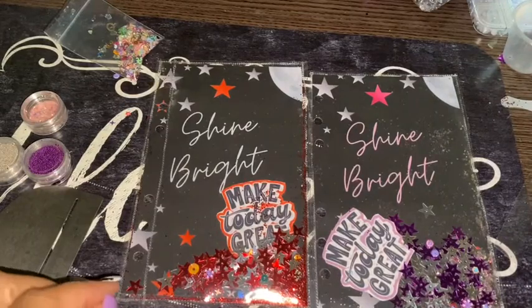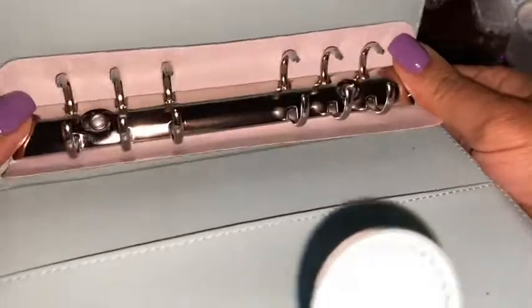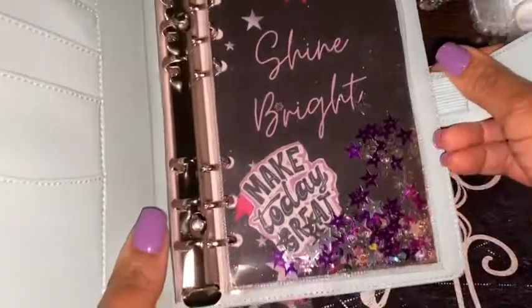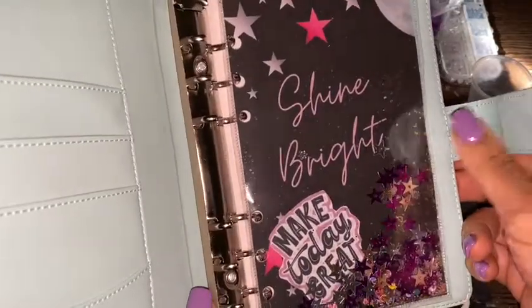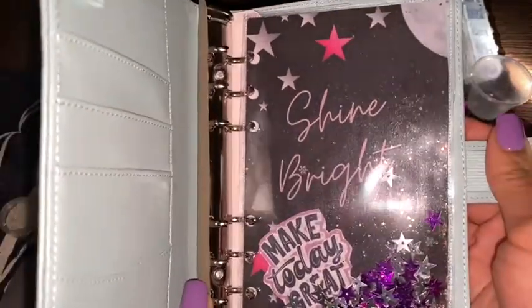So let me show you how it goes into the binder and how it looks. I have one here — these are my budget binders. I did a video on how to make them so please check that out. Your shaker is going to go just like this. I think it's a nice touch to the binder. So when you open your budget binder that's the first thing you see: 'shine bright' and 'make today great.' Let's add this one in too — let's see how it looks.